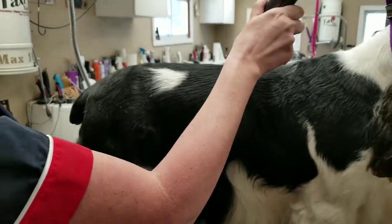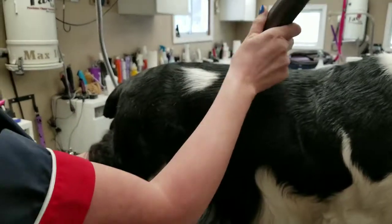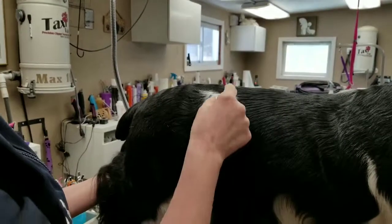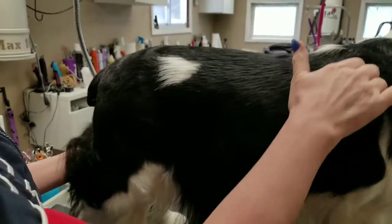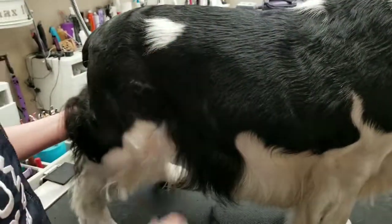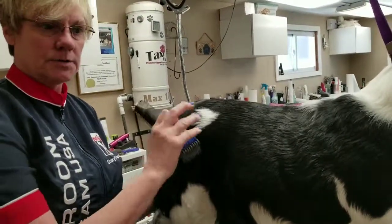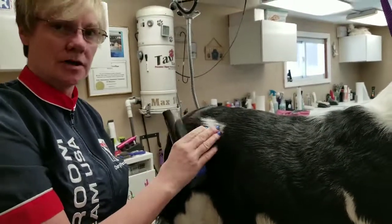I'm going to follow the direction that the coat grows in. What I don't want to do is go against it — if I do that it's going to cut a line in the hair. You can see that this coat naturally goes this way and this way, and then it gradually starts to turn. So you always want to be careful when you're using your snap-on combs to make sure that you're following the lay of the coat, particularly on your straight-hair dogs, your drop coats and your hard-coated dogs.